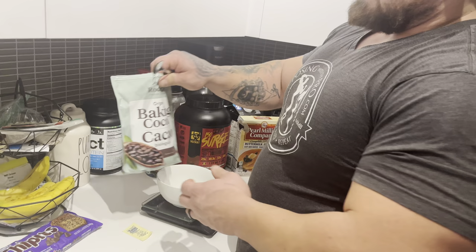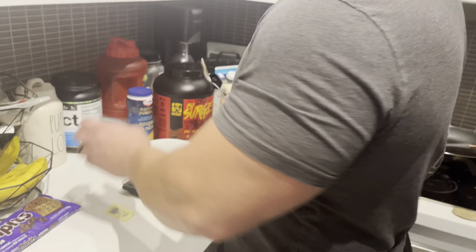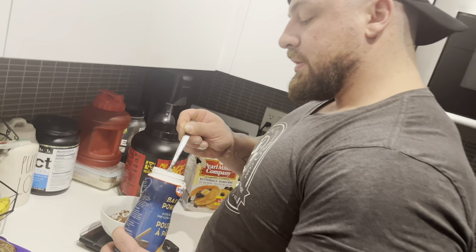Next we're going to add a little bit of cocoa powder. I don't really do any particular measurement for this — just a big heaping scoop, drop that in. Then we've got some baking powder — we're going to toss that in too. Again, I don't really measure this, just a little baby scoop.